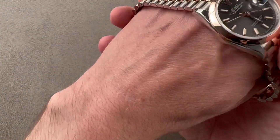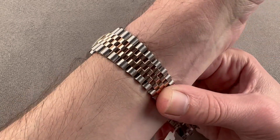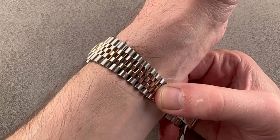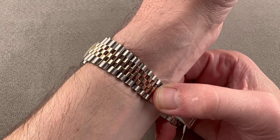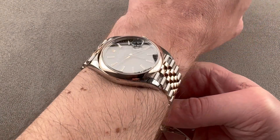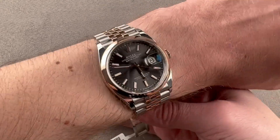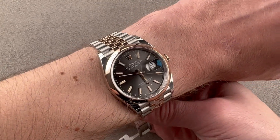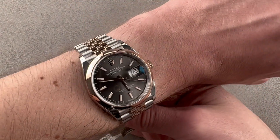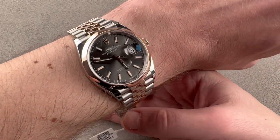It's a very traditional Datejust. The original 1945 watch would have been equipped with the Jubilee bracelet because 1945 was the 40th anniversary or Jubilee of Rolex, so they released that bracelet that year with the very first Datejust — a 36mm case. Winston Churchill was one of, if not the first, customer. He had a bigger wrist than I do, so don't think this won't wear well on a big forearm. Because it is compact, you could wear it on a wrist as small as 13cm circumference, and because it's thin with a domed bezel, it will easily slide underneath the cuff.